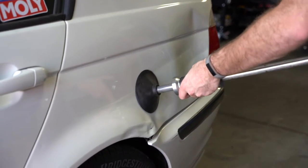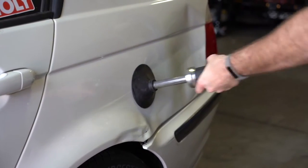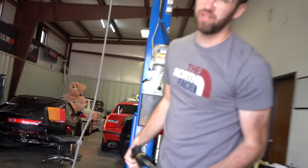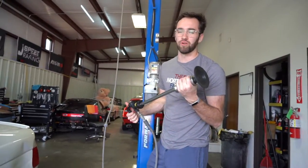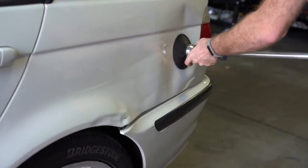It did do a little something! Now I'm not a body expert by any means — I don't really know what I'm doing. I'm just a guy with the Harbor Freight puller, making it happen for a friend, for free.